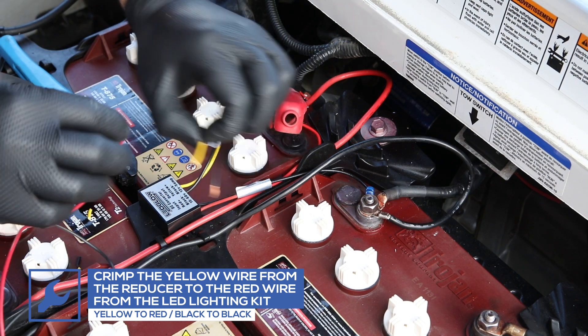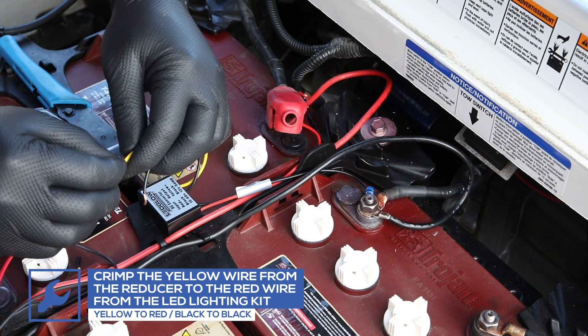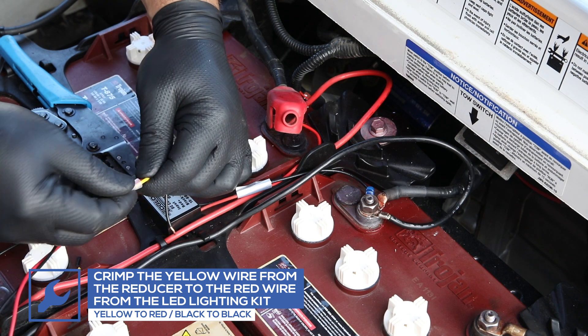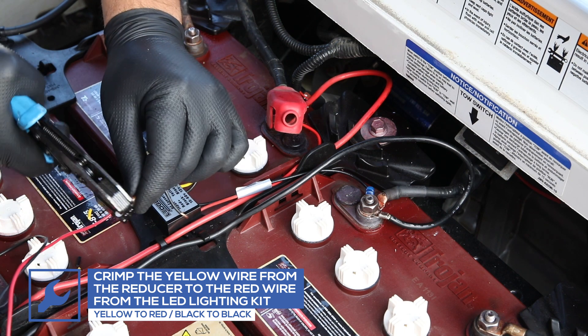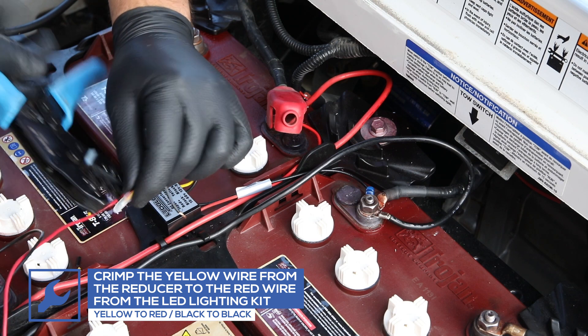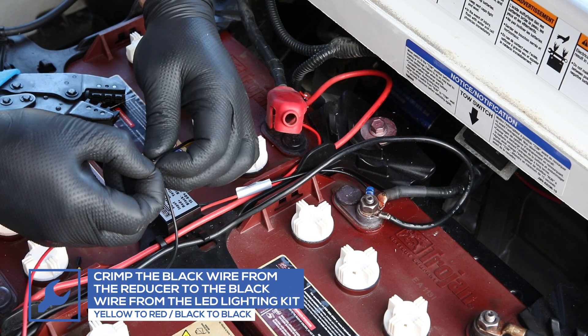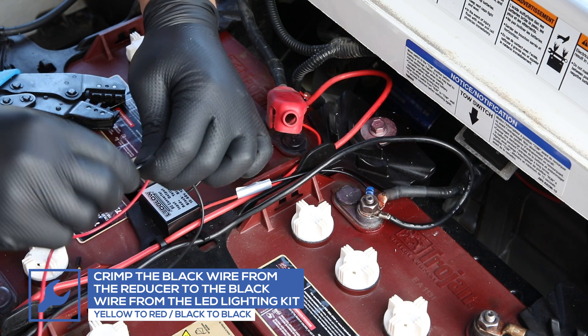Using a butt connector, crimp the yellow output wire from the reducer to the red power wire from the lighting kit. Use another butt connector to crimp the black output wire from the reducer to the black ground wire from the lighting kit.